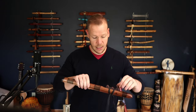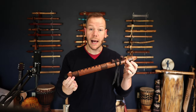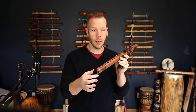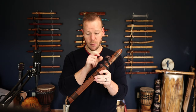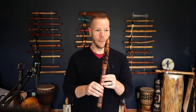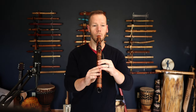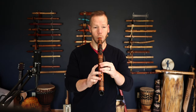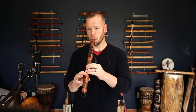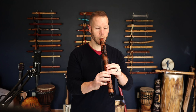Let me go through and play some of these for you. This first one is a 440 B-flat 4 flute made of Sapele. It's the Canyon style — so the burnt end, petroglyphs on the flute — and this has the Animal Kingdom totem on it. I'm going to throw a little reverb on and play a little music for you.